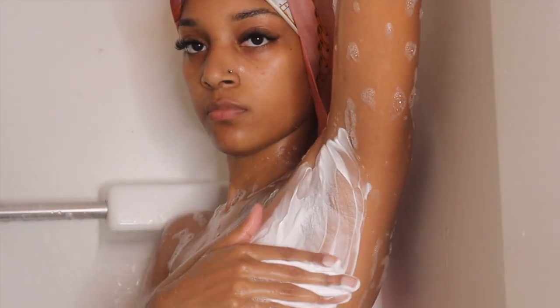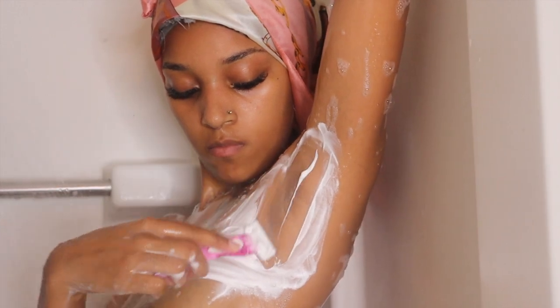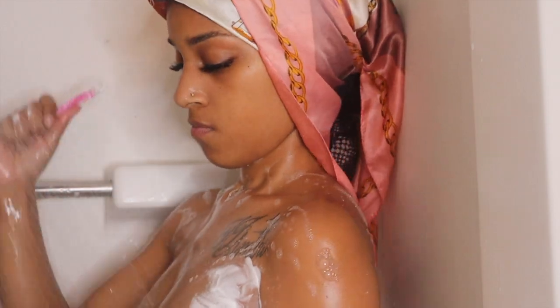Now moving on to shaving. Before I shave, I always put on a shaving cream — I just find it gives me a smoother and cleaner shave. I go both against the grain and with the grain.